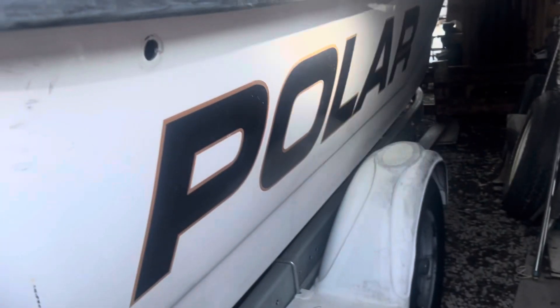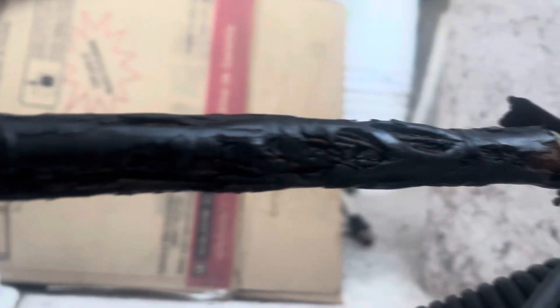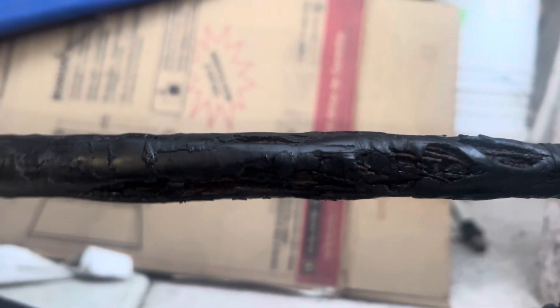Today is 4/15/24 and we have a Polar boat here with a bad steering wheel linkage cable. You can see it's all rusted through right there and broken, and the goal is to replace that cable. We've got to do it quick because the fish are biting.